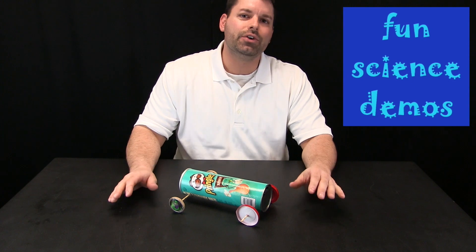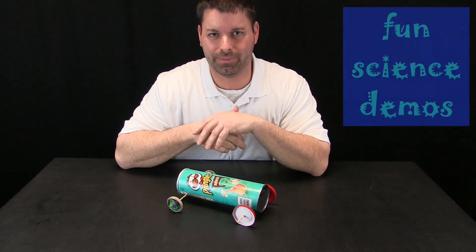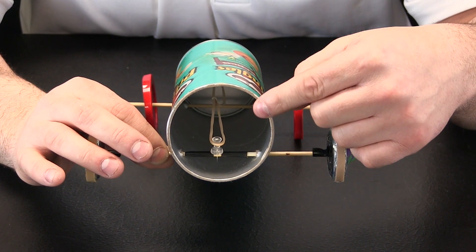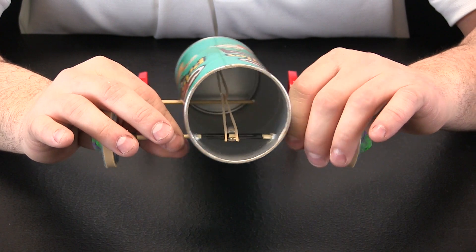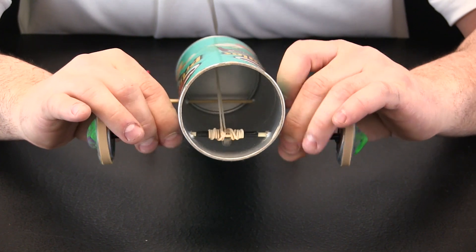Today's big idea is an engineering challenge and we are going to take a closer look at how to build this car and where it gets its energy from. We have zoomed in so you can see inside my car to see where it gets its energy from. It is a rubber band.